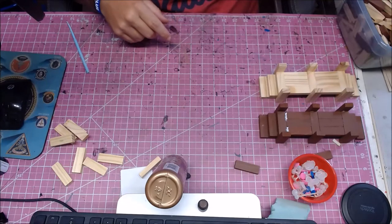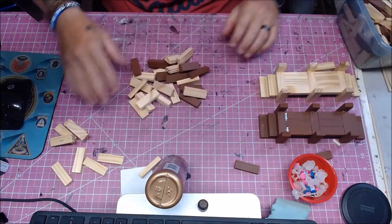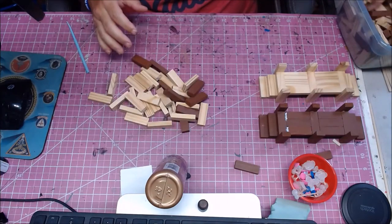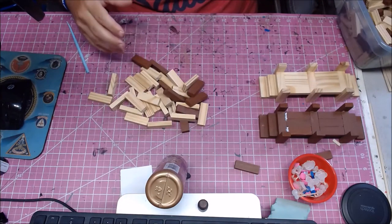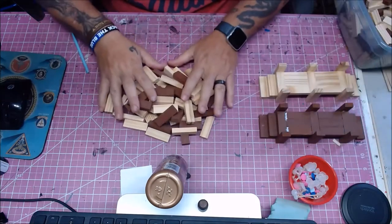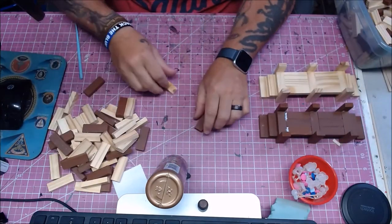Alright guys, time for a little build with some Dollar Tree Jenga blocks. I just got a big pile of them here, and we are going to build a dock with these Jenga blocks. Got some assorted colors in there.